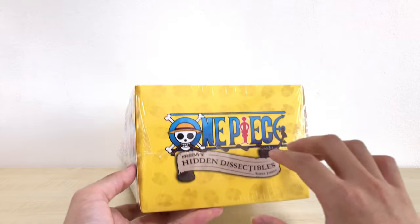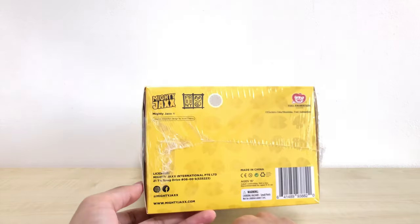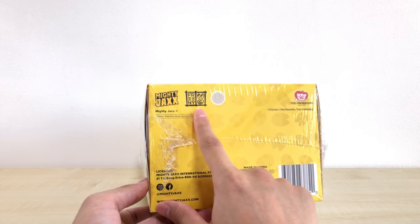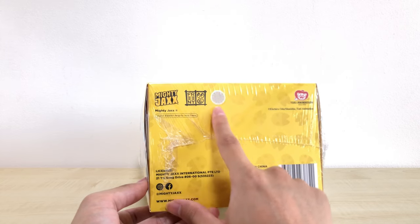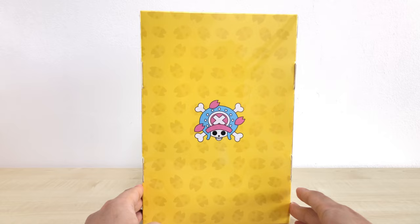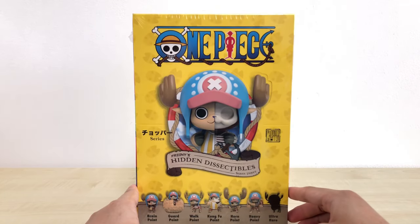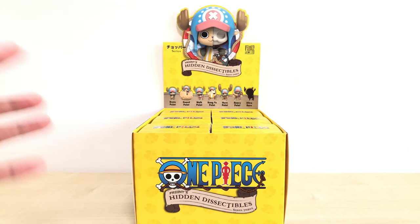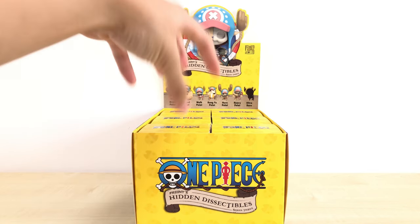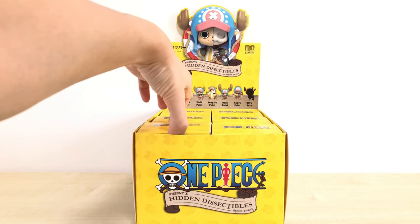The background design of the box has a yellow background with Chopper's hooves on it — really, really cute. At the top we have the Mighty Jax logo, Toei logo, Jason Freeney's logo, and probably an authentication sticker. At the back, we have the Jolly Roger of Chopper. Let me take out the string wrap — the outer box can be displayed like a tray, similar to how you'd see them in an anime or figure shop. Let's take a quick look at how the small individual boxes look.